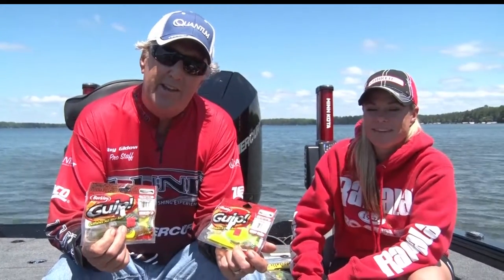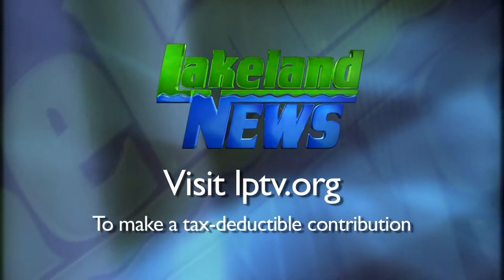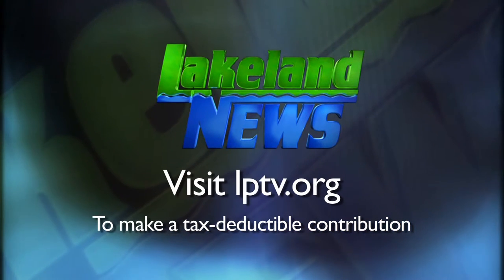For Lakeland News, I'm Ray Gildow with the Nisswa Guides League. And I'm Mandy Erick, the bass and biologist. If you enjoyed this segment of Lakeland News, please consider making a tax-deductible contribution to Lakeland PBS.